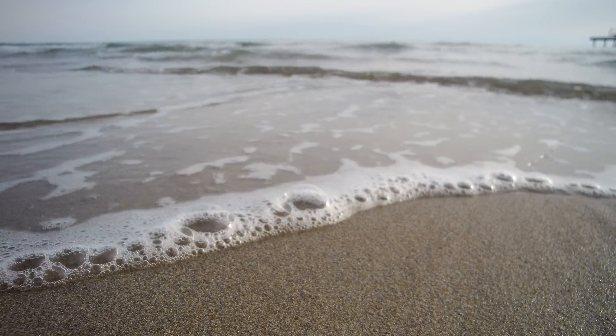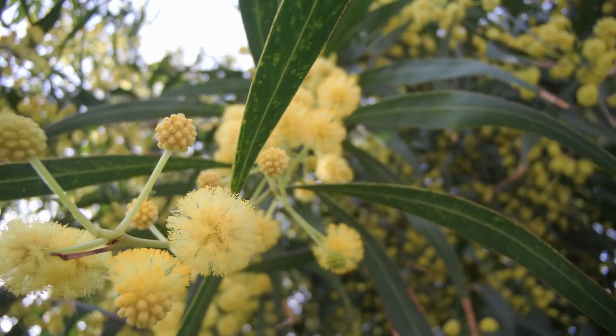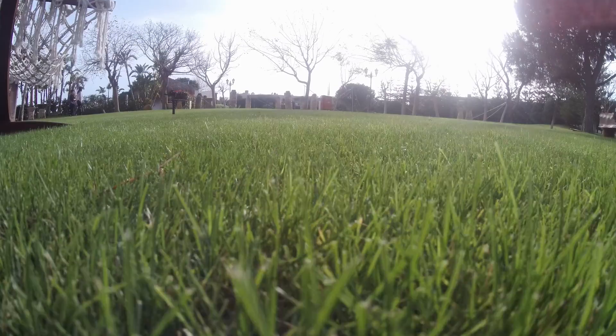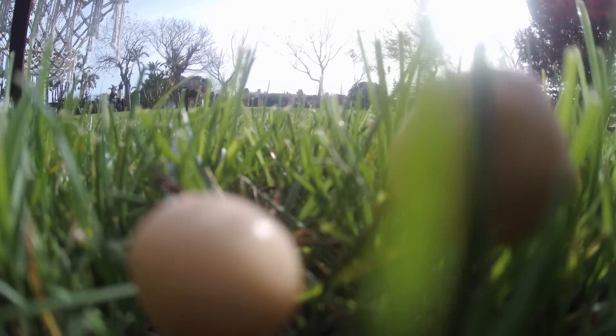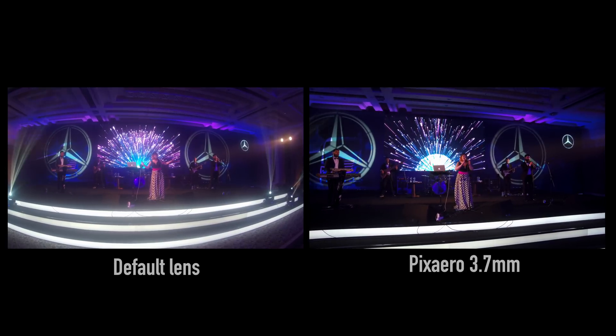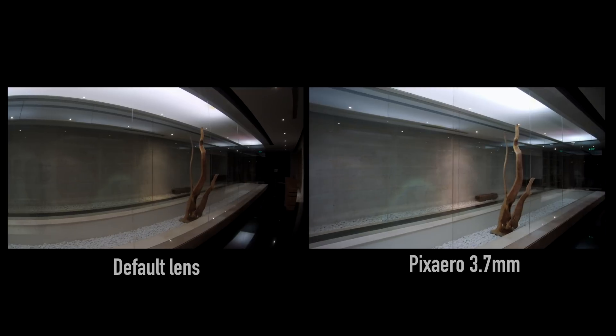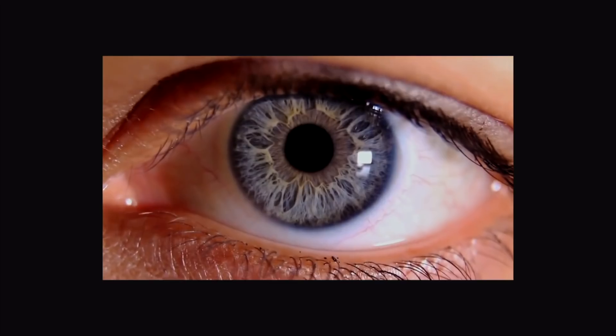Here's 10 centimeters, and now take a look at extreme macro. With the default lens, all objects closer than 1.5 meters will be defocused.